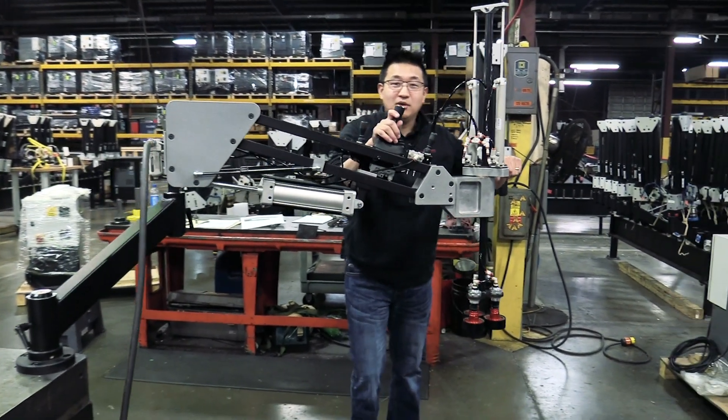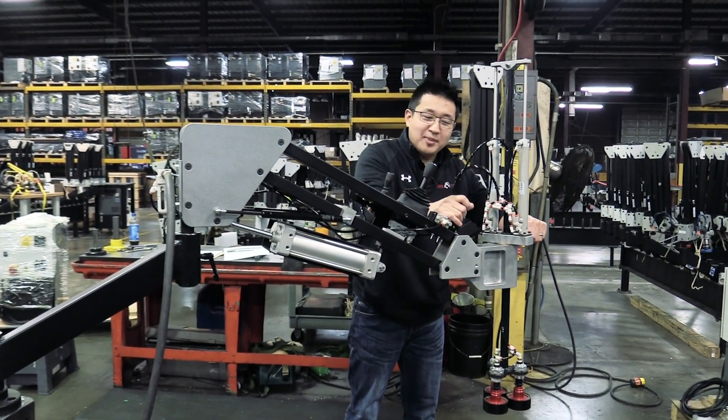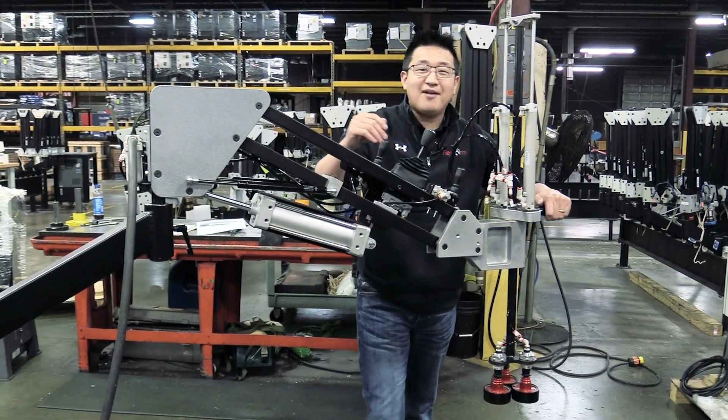And then come to the assembly table, and here we'll just go ahead, line it, drop it, and disengage the magnet. And there you have it.